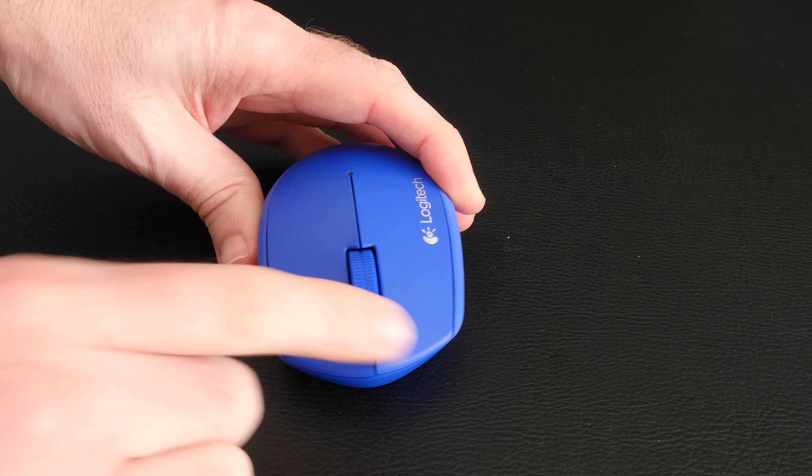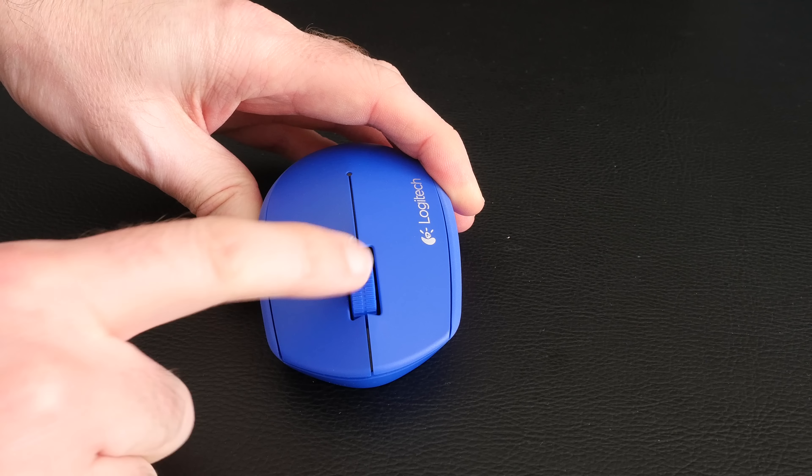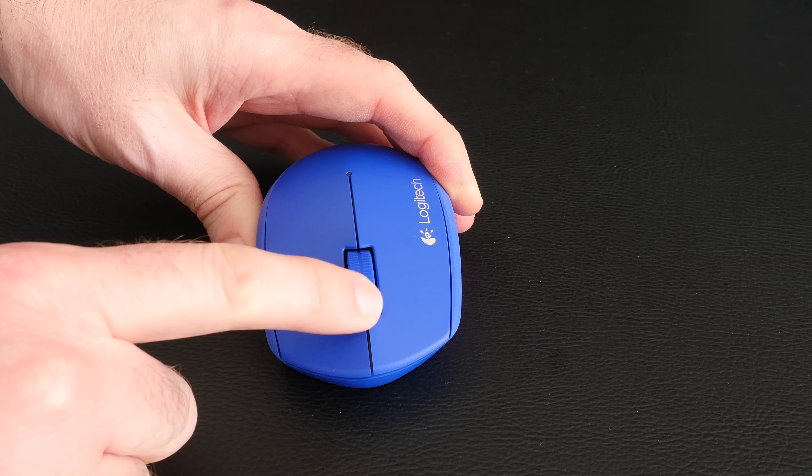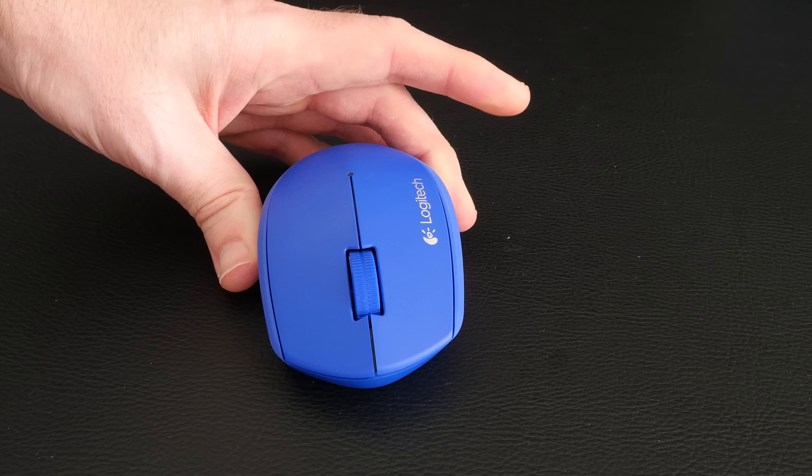The buttons have got a nice amount of travel and they're very well made as well. We've also got this scroll wheel which has a sort of ratchet feel to it, which also acts as another button.